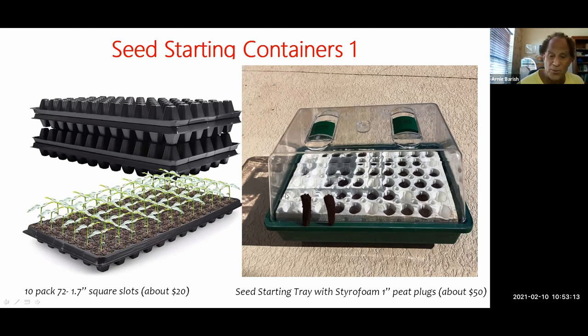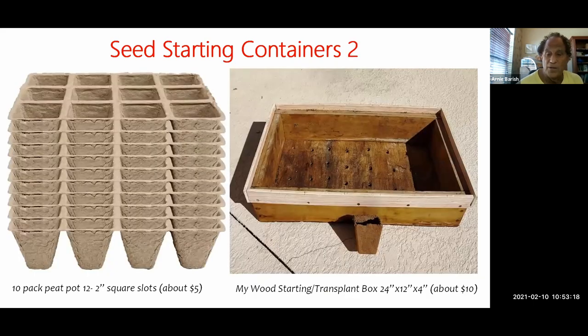More examples: on the left, peat pots sold in 12-pot sections — a 10-pack, very inexpensive at about $5. On the right is my own personal tray I use mostly to transplant into. It's about four inches deep with holes drilled in the bottom, a piece of plywood. This travels from New York to Florida and back because it's what I use to transplant and transport my seedlings. And there's an individual two-inch peat pot by itself.